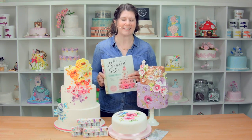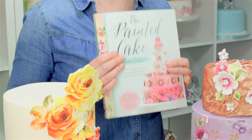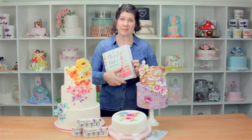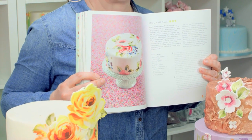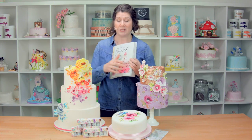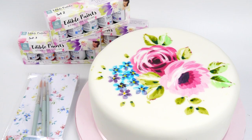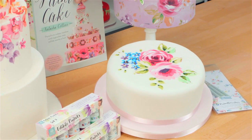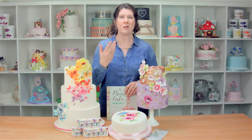Hi, I'm Natasha Collins from Nevie Pie Cakes and I'm here today with a painting on fondant tutorial. This is my award-winning book, The Painted Cake, which has lots of projects in it for beginners to experts. Today I'm going to show you how to do this basic rose cake. We're going to be using my own brand of paints, which I've made with Squire's Kitchen especially for painting, and my own brushes, and then we're going to show you how to do these beautiful roses. Once you've got those skills you can move on — you can do more expert cakes or different styles, whatever you want to do.